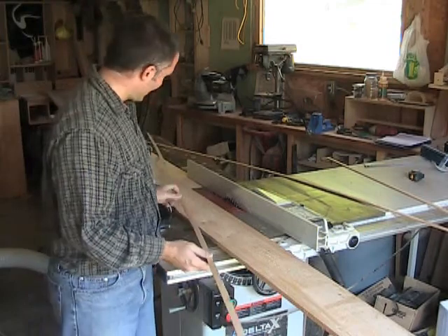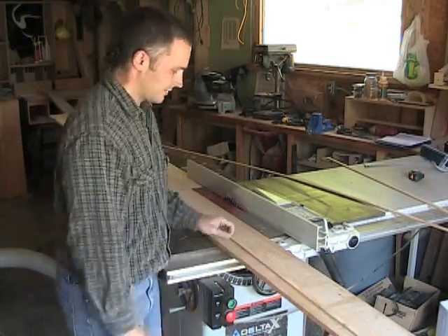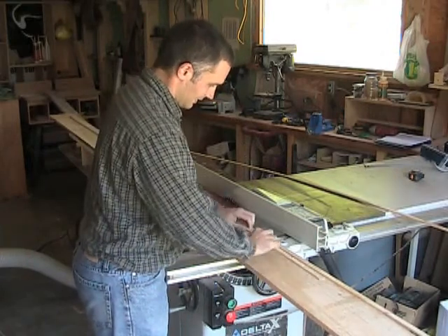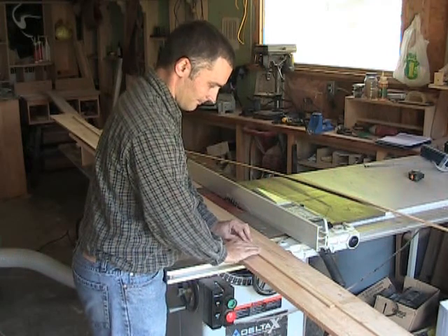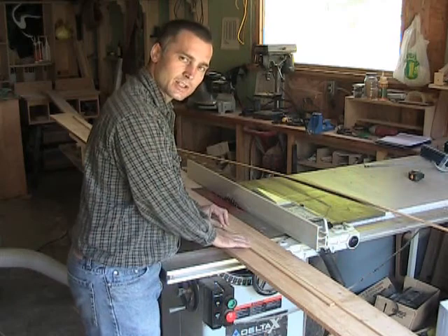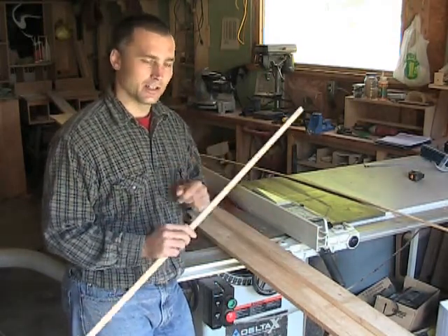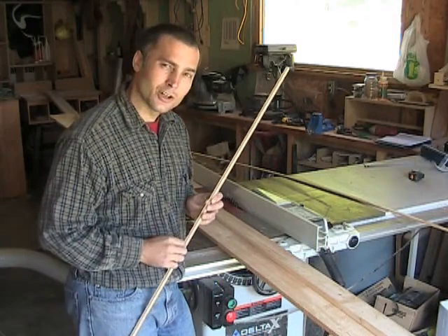So that's our first strip. All I'm gonna do now is take my strip from earlier and just lie them down next to each other. I'm just gonna feel how they are — if they're the same size or the same thickness. Now the strip that I just milled, I can feel that it's just slightly thinner than this one. So I'm gonna look at this strip and see how good the cove was on it.